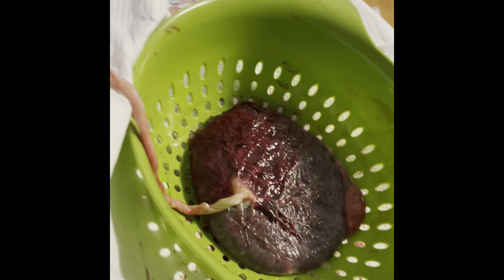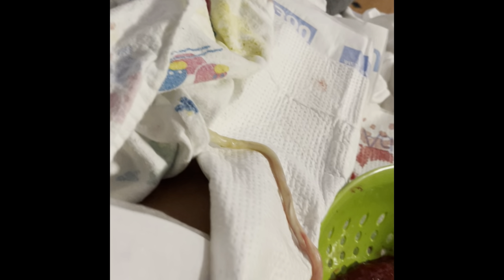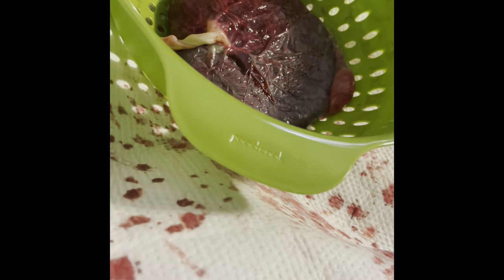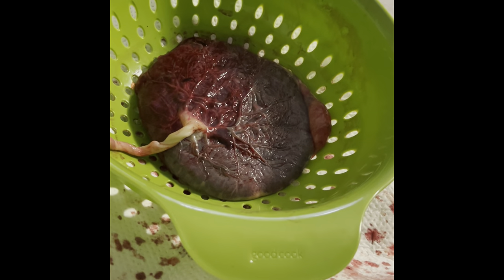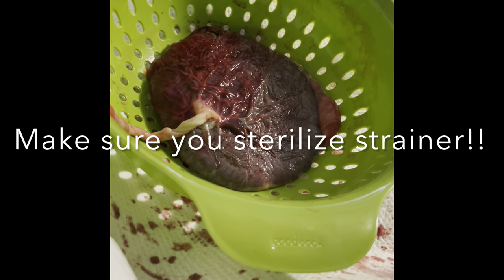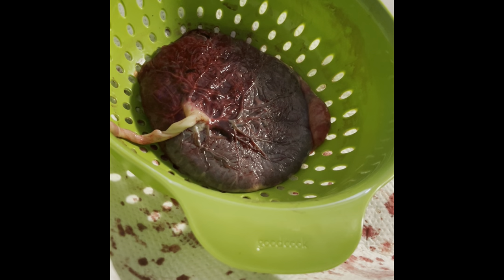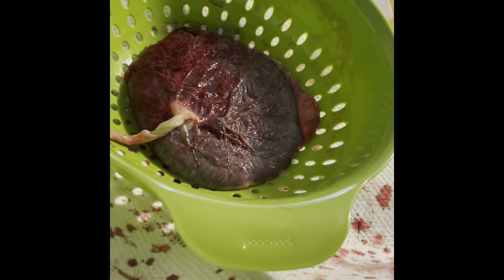So here's the placenta intact. We have it in the strainer. We will have it in here for a few hours before we wash it off with warm water. Right now it's been in here for about three hours. It could be in the strainer for up to 24 hours.